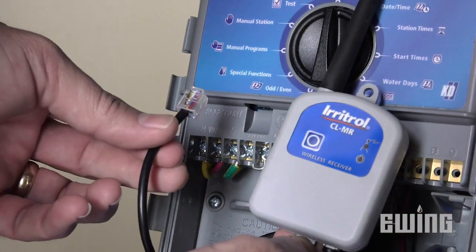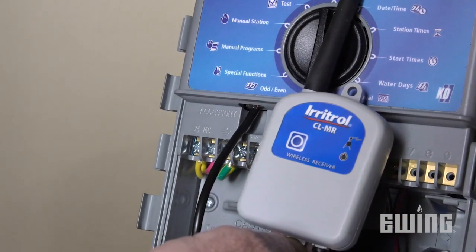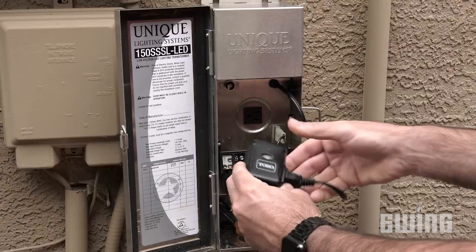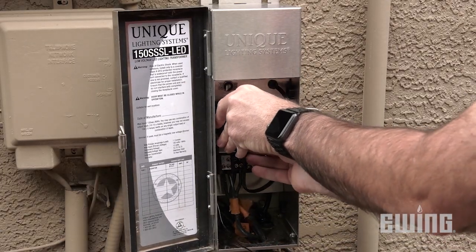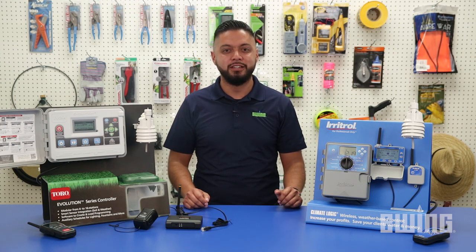If you already have one of these Toro or Irritrol controllers installed, in most cases they can be upgraded to work with the SmartScape system. In addition to irrigation control, you can turn just about any product that plugs into an outlet into a smart device using the optional wireless auxiliary relay. If you'd like to learn more about the Toro and Irritrol SmartLogic control system and compatible devices, stop into your local Ewing branch. You can also visit us online at ewingirrigation.com.